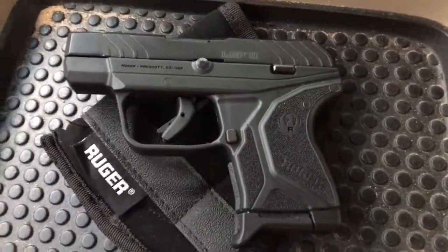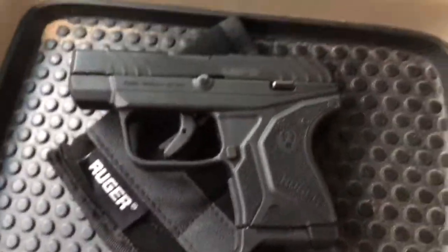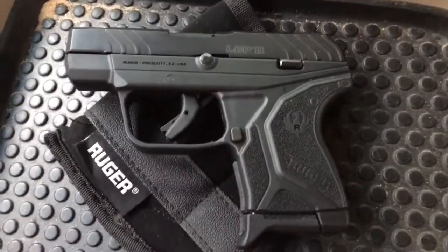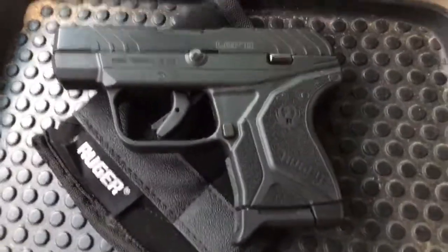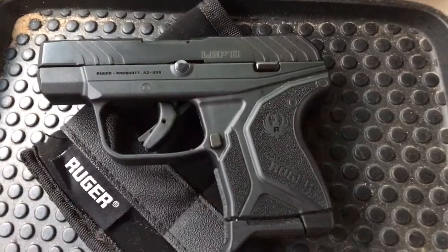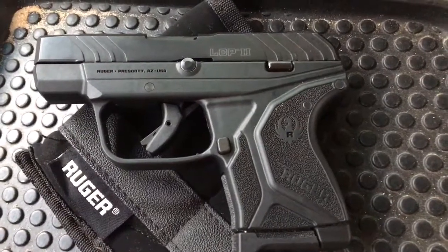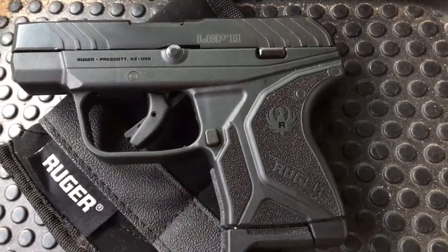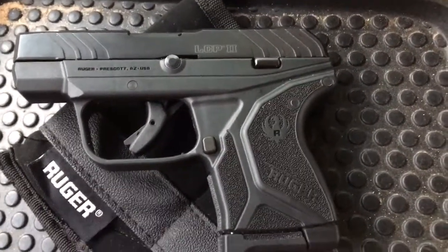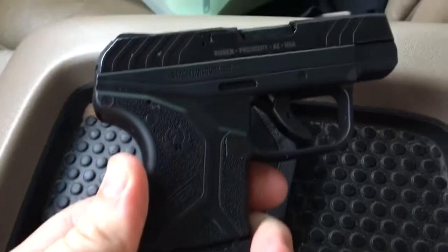Quick review of the Ruger LCP 2 .380 — it's perfect for a pocket pistol, which is what I use it for. You're probably familiar with the original LCP that came out a few years back. Pretty good gun, but the trigger was awful on it. The main thing they've redone on this one is the trigger, which has been improved big time. It's no longer such a stiff, heavy pull.